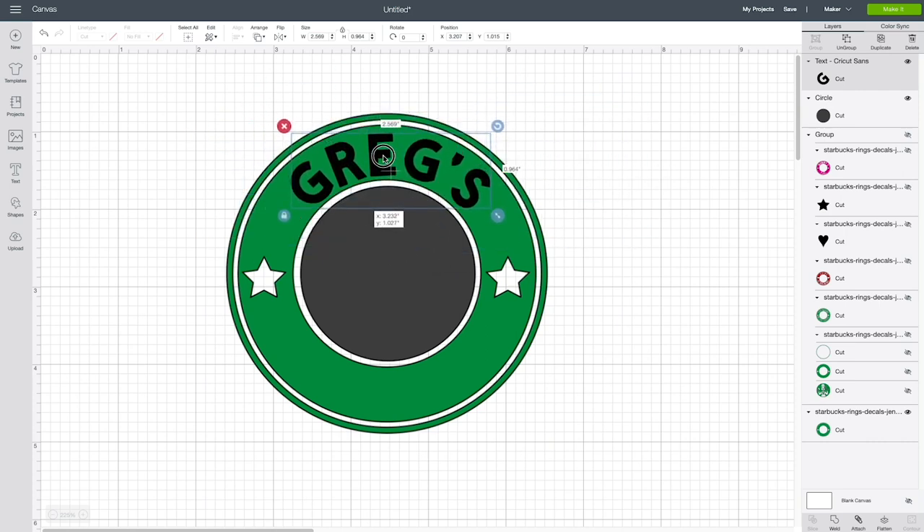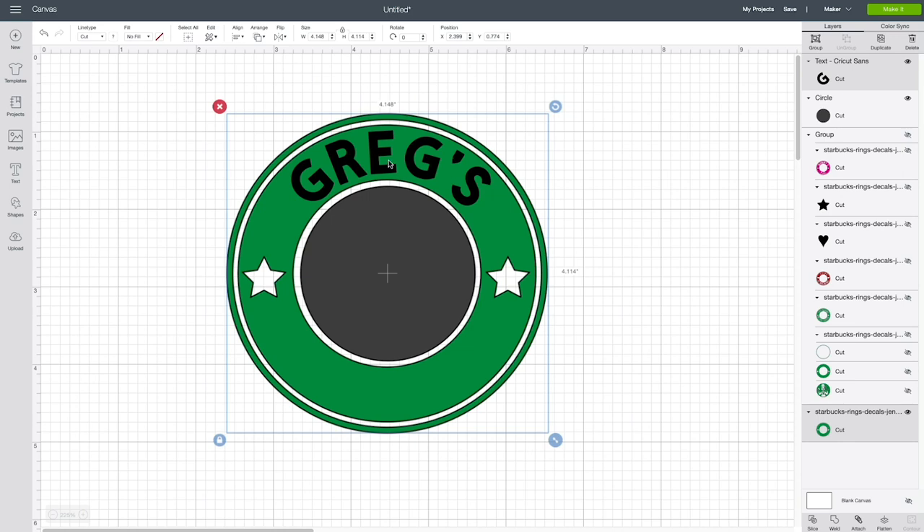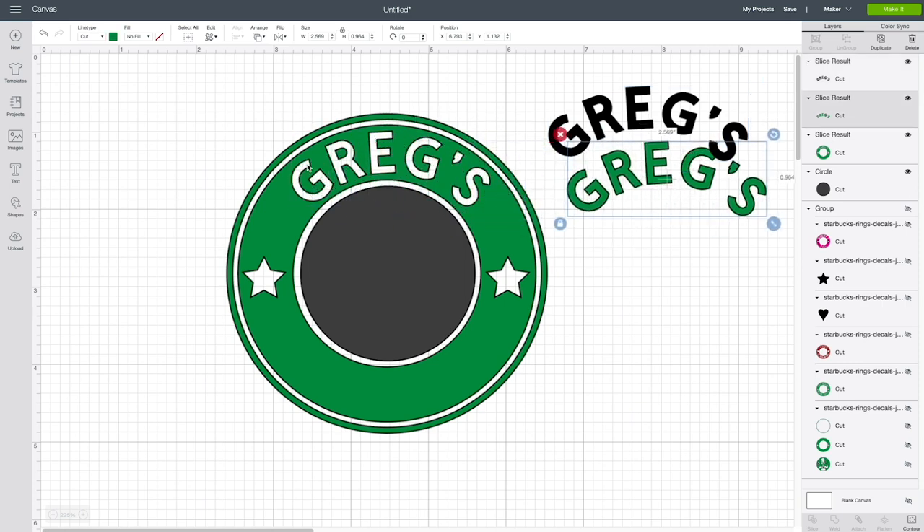Now we need to remove the text from our ring — right now they're just two totally separate elements. We need to slice the letters out of our ring so that it actually cuts out of the ring. Select both the ring layer and the text layer — it's very important that you only select those two layers; if you select any more, the next step will not work. You can verify in your layers panel that you have just the text layer and just the ring layer. Now click on Slice at the bottom right corner of your screen, and it's going to slice the text right out of your ring. Click and drag it out of the way and you'll end up with just the letters cut out of your ring.